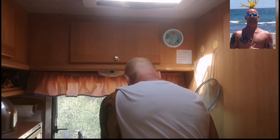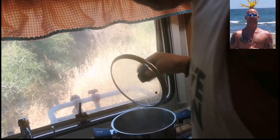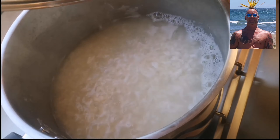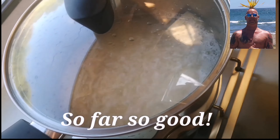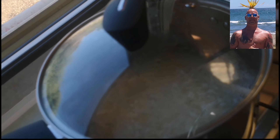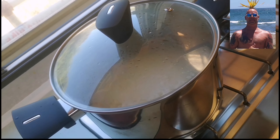I took my eye off it for a moment and nearly over-boiled it — it's coming up. It looks alright. I was told not to stir it, so I'll put it on a low heat and just watch the water. Hopefully I'll have perfect rice.